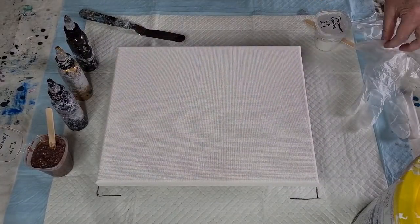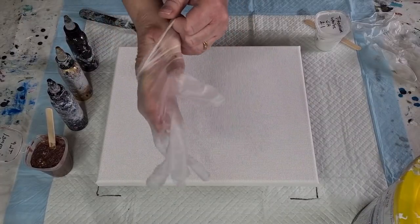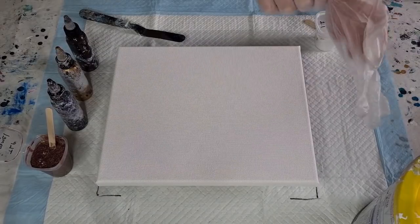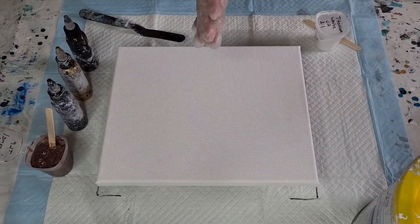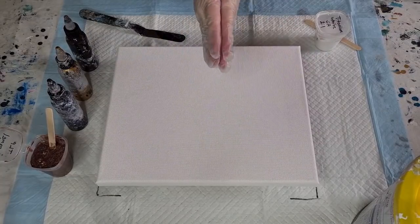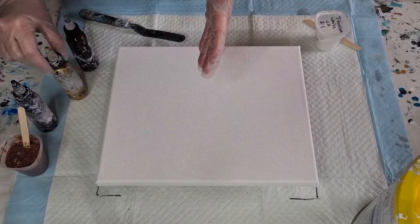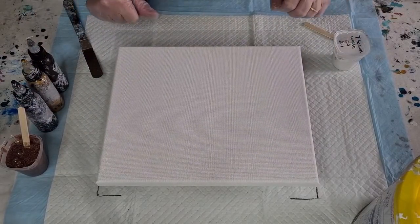G'day guys, welcome back to Pouring Your Heart Out. Today is swipe day, but it's not your normal acrylic pour swipe day — it is bloom swipe day. Hopefully you guys know what a bloom is by now, the technique created by the gorgeous Shelly Carruthers.